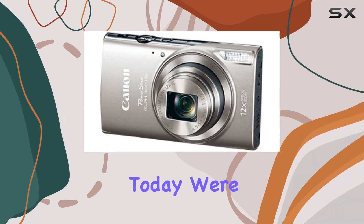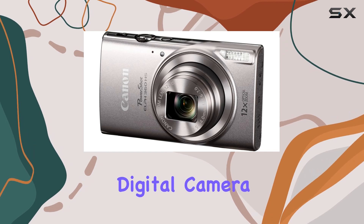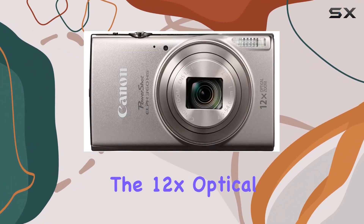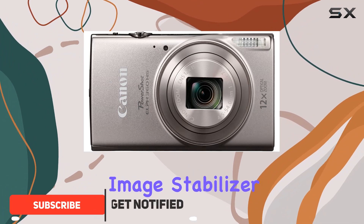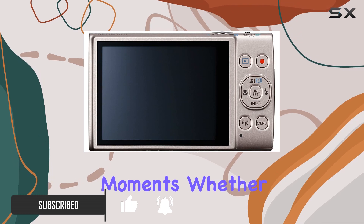Hey everyone, today we're diving into the Canon PowerShot ELPH 360 HS digital camera — a pocket-sized wonder packed with features. The 12x optical zoom and optical image stabilizer give you incredible flexibility for capturing those special moments.